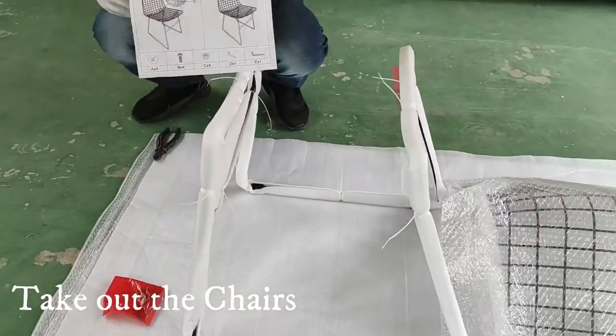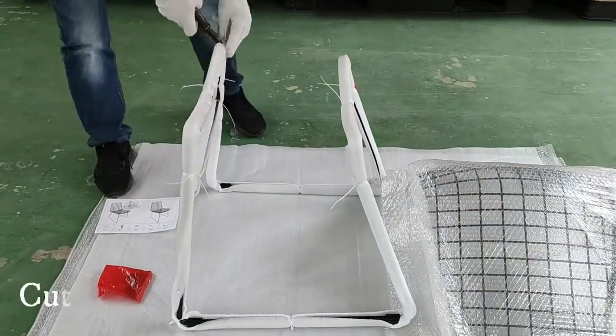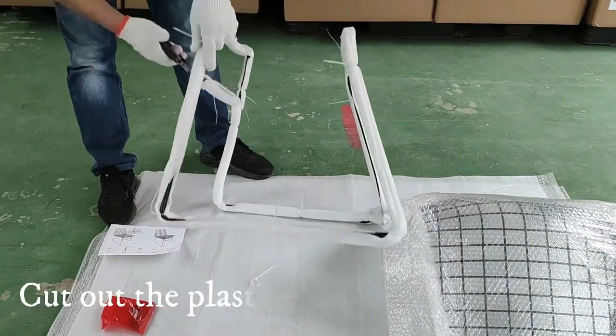Take out the chairs and lay them out. Cut out the plastic tapes.